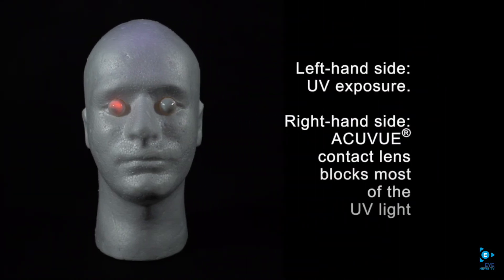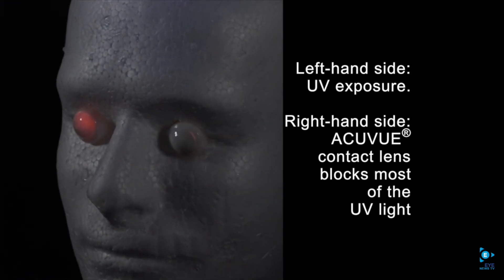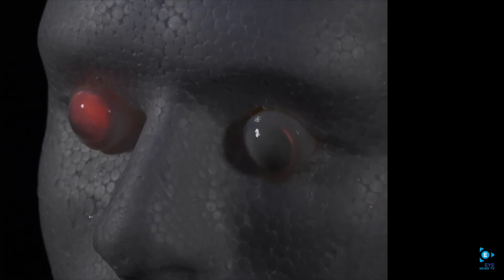What we're seeing here on the left hand side is an eye wearing a contact lens that's not blocking UV, so you see that bright orange glow. On the right side, we've got an AccuView brand UV blocking contact lens that is blocking most of the UV light from reaching the eye.